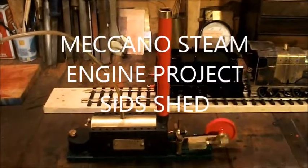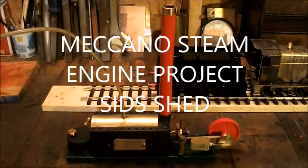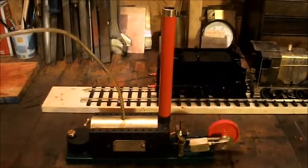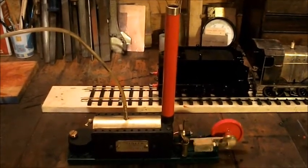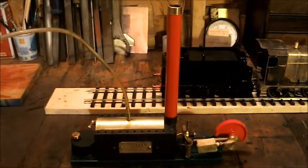I haven't got very far with the 4F because I've been busy making a steam engine for one of my mates as his Christmas present. It's to run his Meccano set off, so I've used a lot of Meccano parts, but the base and sides are made so you can bolt whatever models you build to it.